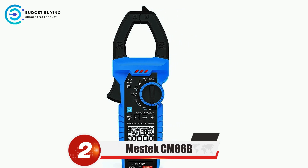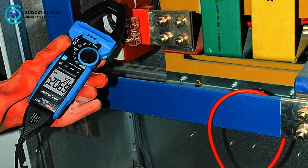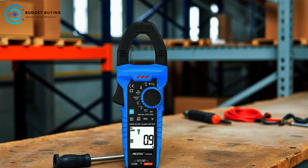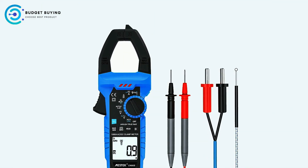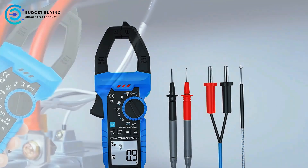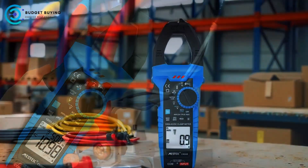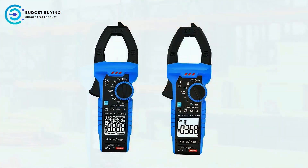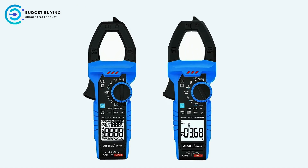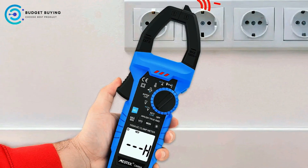Next up at number two is the Mestec CM86B digital clamp meter, a versatile and reliable tool designed to meet the demands of professionals across various industries. Featuring auto-ranging capability, it combines multiple measurement functions into a single device, making it essential for electric power, communication, railway, construction, oil fields, scientific research, teaching, and industrial and mining enterprises. One standout feature is its iFlex flexible current clamp, which allows for easy measurement in tight spaces or around irregularly shaped conductors, with a large 42-millimeter jaw opening accommodating a wide range of cable sizes.